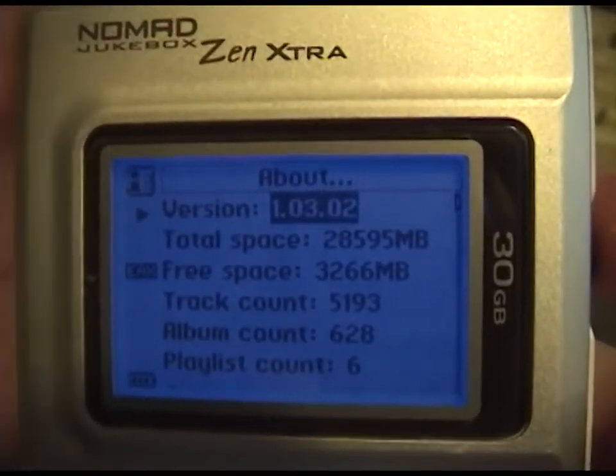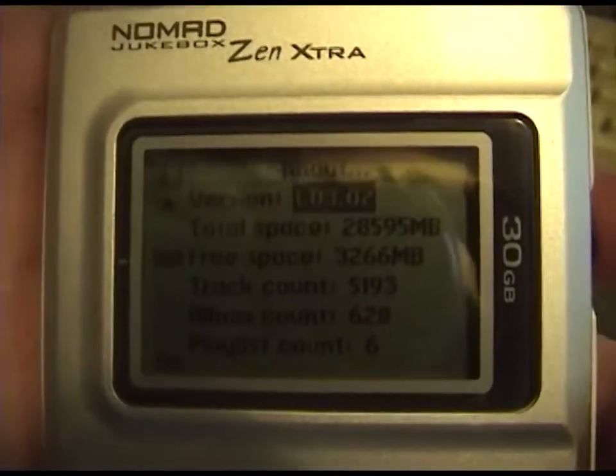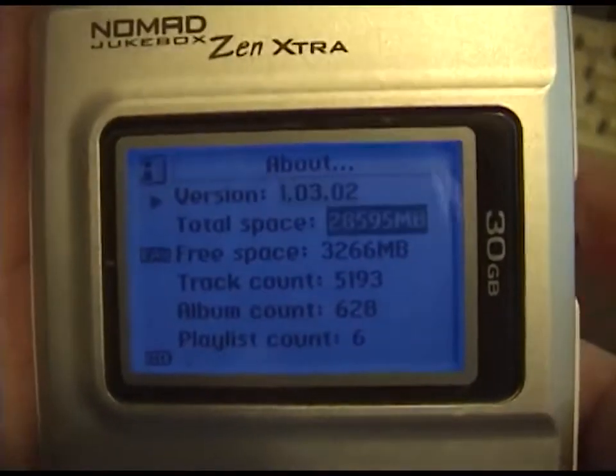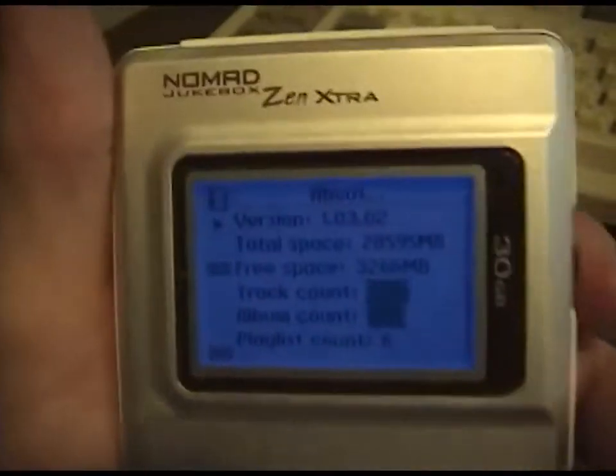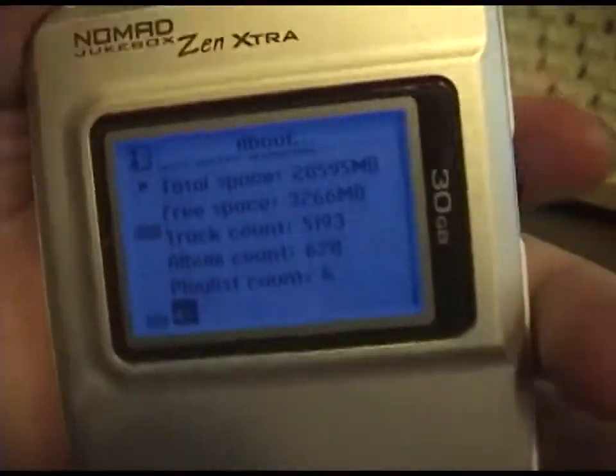Version 1.03.02. Total space 30 gigabytes, free space 3 gigabytes. Track count — 628 albums. What a deal!